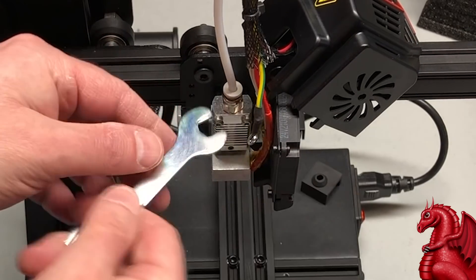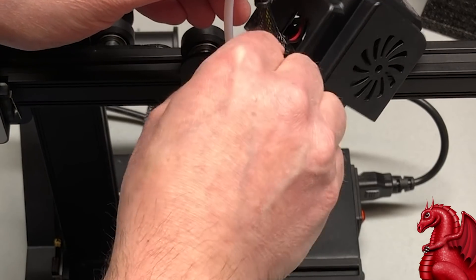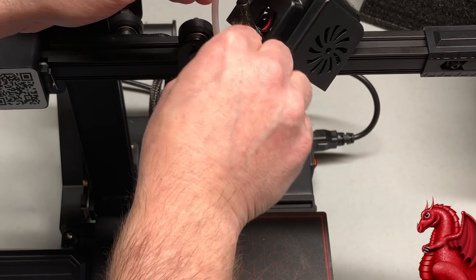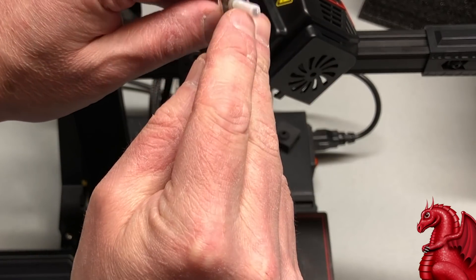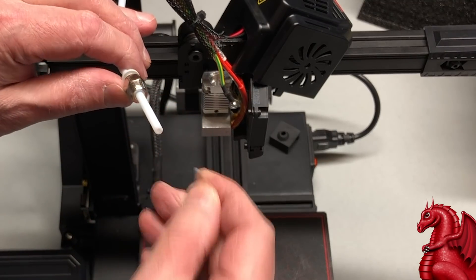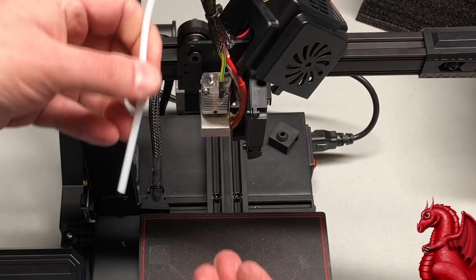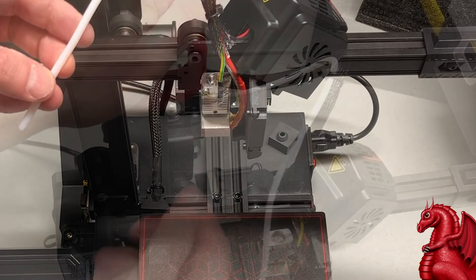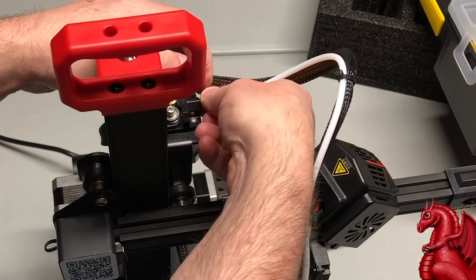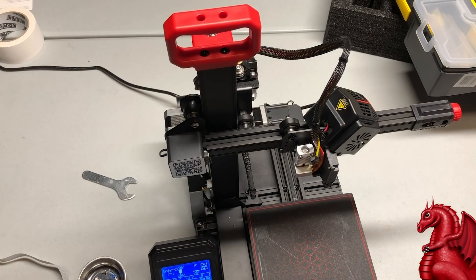Next, remove the Bowden tube coupler by loosening it with a wrench — sometimes it's a little hard but once started it comes out easily. You can also twist the Bowden tube free at the back end and use that to help unscrew it. Pull the Bowden tube out — there's some built-up filament on the end. Since I'm replacing everything, I'll put a fresh Bowden tube on; it's not worth saving 75 cents of tubing. Release the tube at the back where it hooks into the extruder, unscrew the old coupler, and pull it through the zip ties.